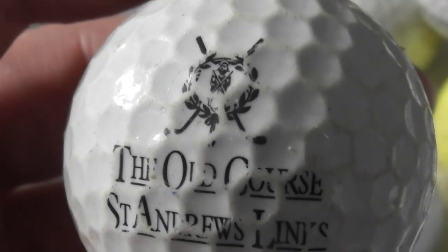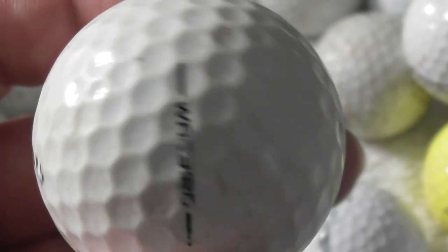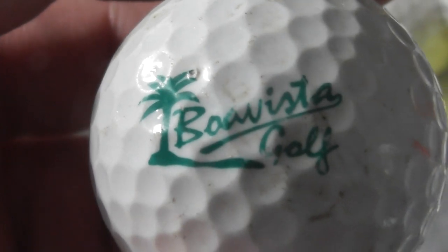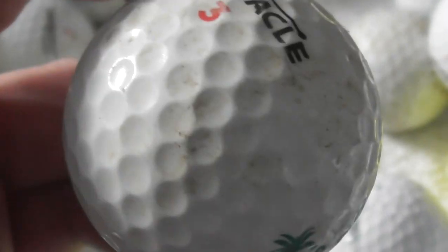The Old Course at St Andrews — Lynx. That's a scuffed up logo. Next: Boa Vista Golf — didn't I have one of these before, or similar? The ball's not too bad, just needs a bit of a clean.